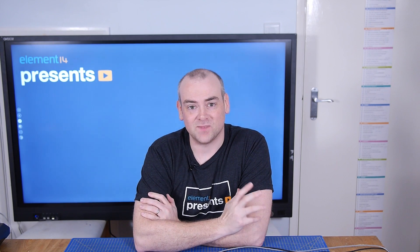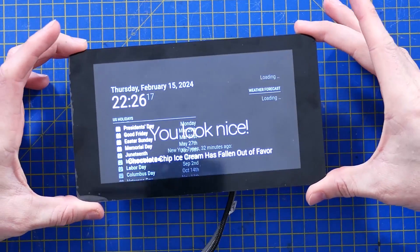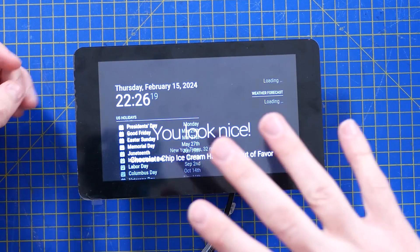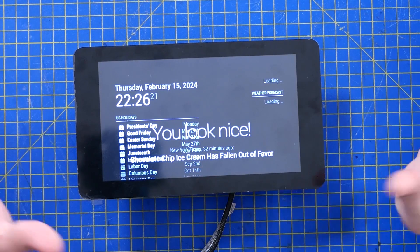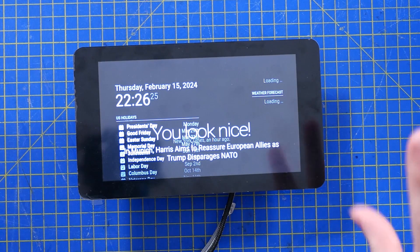Welcome back to Element 14 Presents. I'm David and I have a confession to make. I've always had a little bit of a soft spot for magic mirrors — where people put a mirror film or perspex over a screen or a display, and you can use it as a mirror but it has some extra bits of information on it.